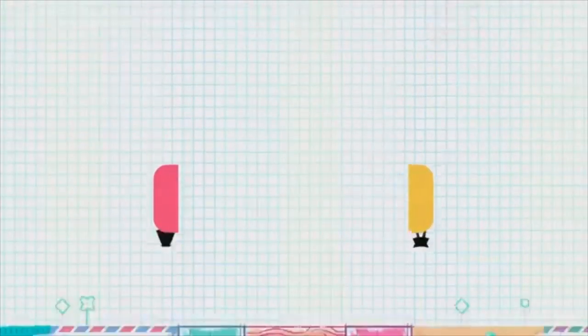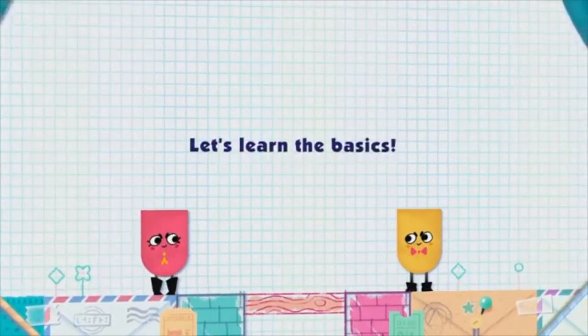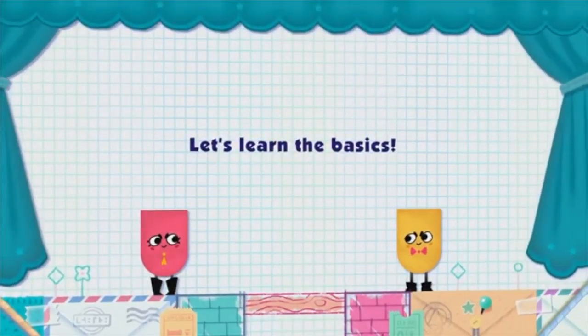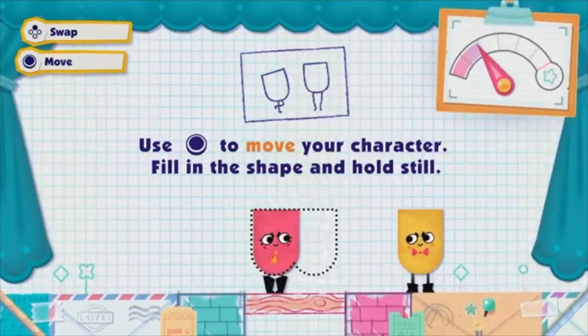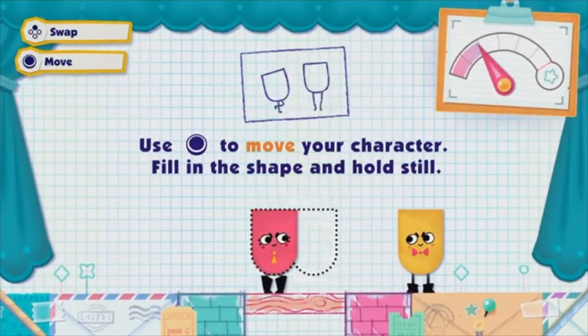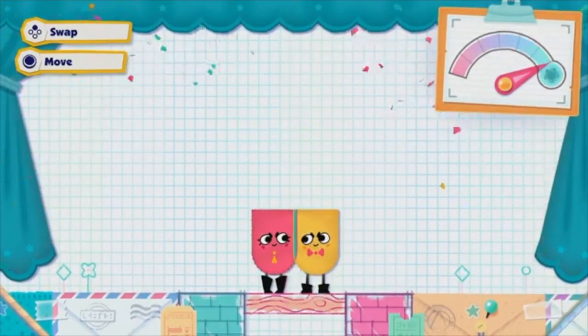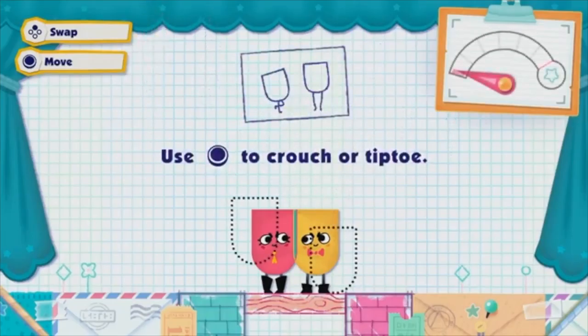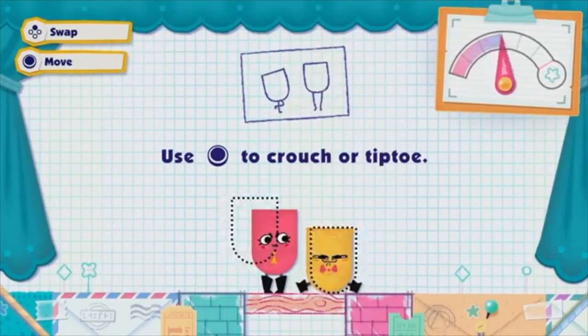Up to four players can work together to solve puzzles by moving objects and hitting buttons. The gimmick — and it's not a derogatory term here — is that players can clip pieces of each other to custom fit the scenario. The one-to-four player mode offers three or four worlds of puzzles, with 15 in each world. These can be done solo when nobody else is around, or a separate set of puzzles exists for two to four players.